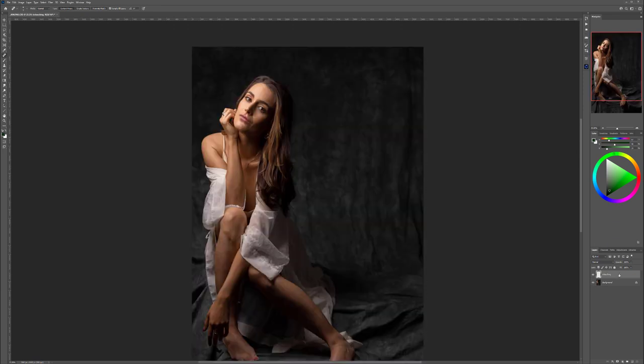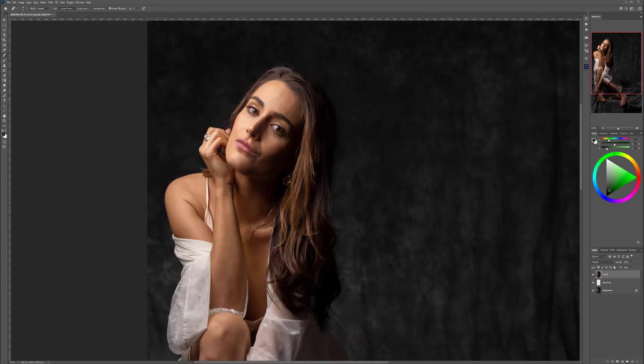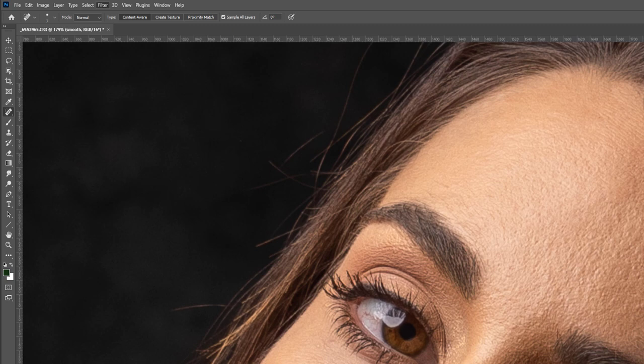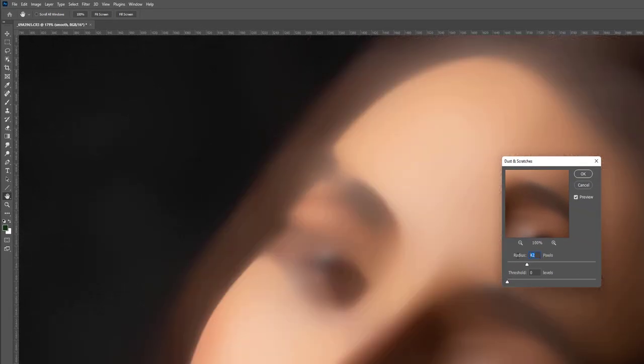If we look at the layer we don't have that many changes — just small touch-ups here and there. Next, let's go Ctrl+Shift+Alt+E to combine all layers. This will be our smoothness layer and will help reduce some noise. Let's go to Filter > Noise > Dust and Scratches.